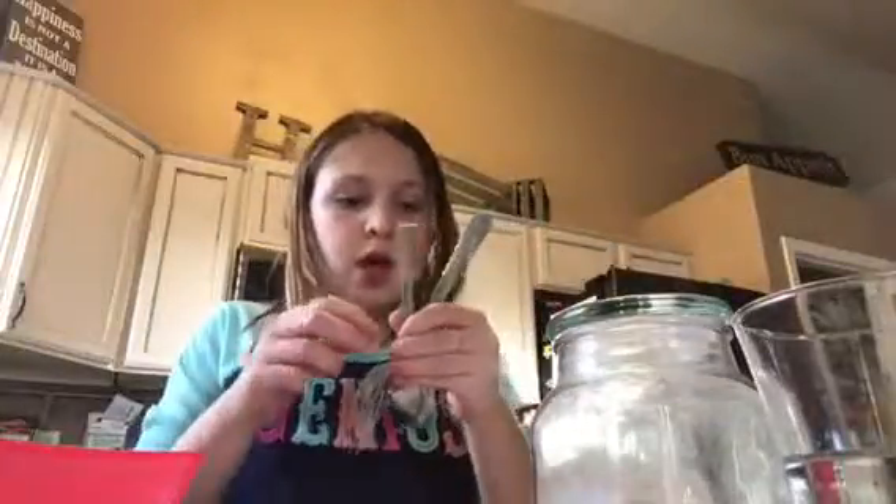Next, I have a spoon and a fork. You don't really have to use them, but the fork is to mix it — that's what I use. And the spoon is for the flour. Then what you're going to do next is add a tiny bit of water — just an itsy bitsy tiny amount.